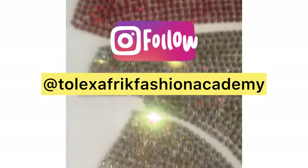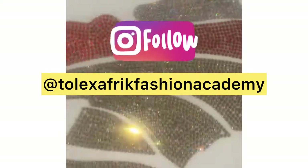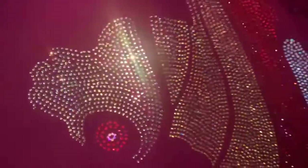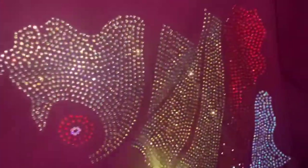Let me show you another one that I made. You can follow me on Talexa Free Fashion Academy. If you enjoyed this video, there are many more you're going to learn from. Turn on your notifications, subscribe if you haven't yet, and please like, share, and comment — this will help a lot of people see my video. I want a lot of people to learn from this channel. Thank you!